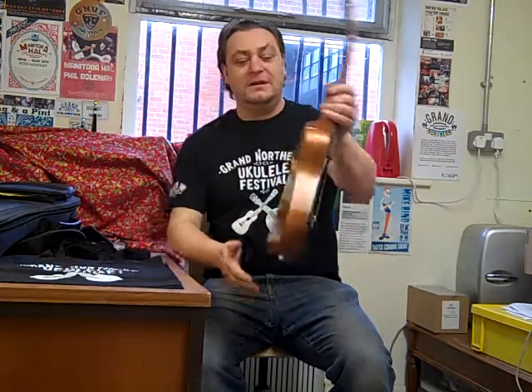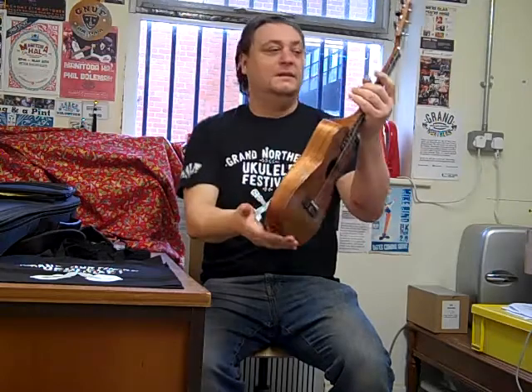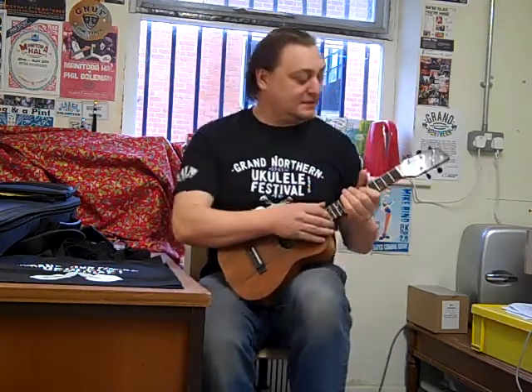Hello again, welcome back to Gunnuff Headquarters. I've got another instrument to demo for you, this one's quite special. This is a tapered body tenor ukulele in koa with a five-string setup, rosewood head veneer with some nice little inlay in there — and this is what it sounds like.